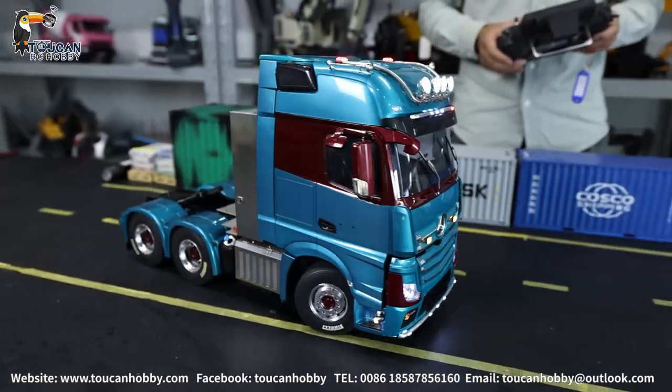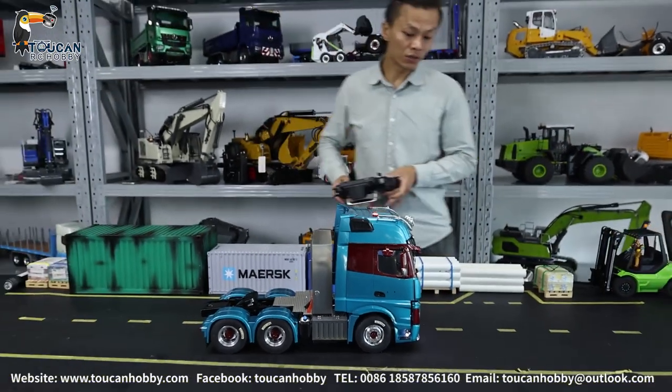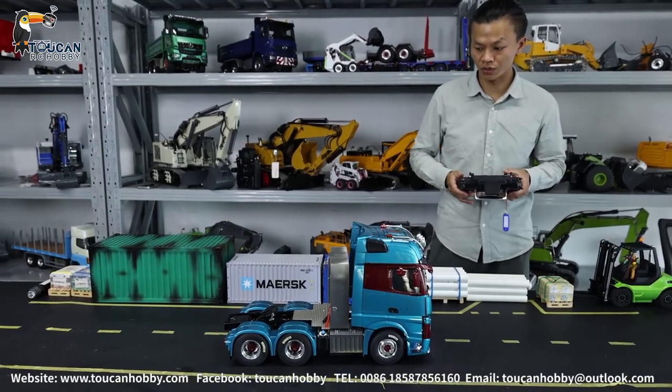We can see inside, and we will also see the differential locks and speed changing. Now I will drive a little bit.